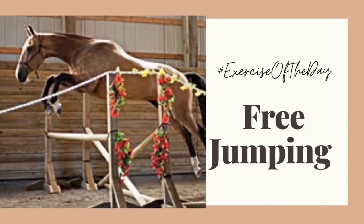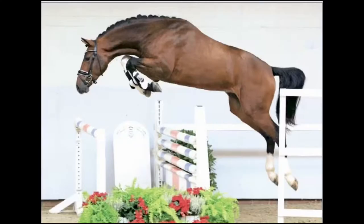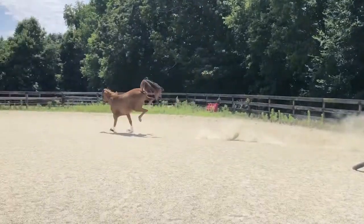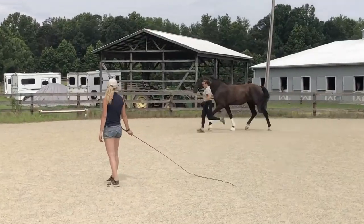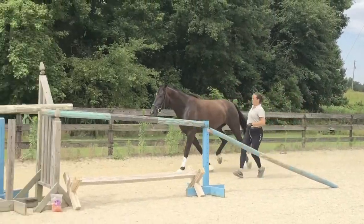Today's exercise of the day is free jumping, which might seem a little intimidating. Some of you may have only seen free jumping at a stallion testing or maybe a mare performance test for certain breed registries, where they put the jumps up really high and test the mare or stallion on their ability and technique over a large fence. That's not what we're going to talk about today. We're going to look at free jumping for a young or green horse that maybe doesn't jump often, and how it can be a fun thing to do with them that is a little different than their normal day-to-day dressage work.